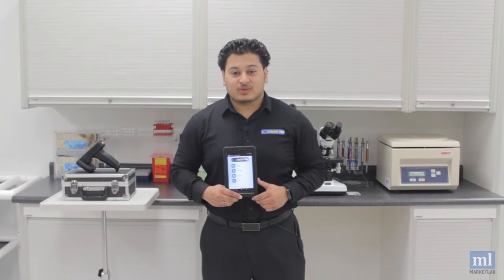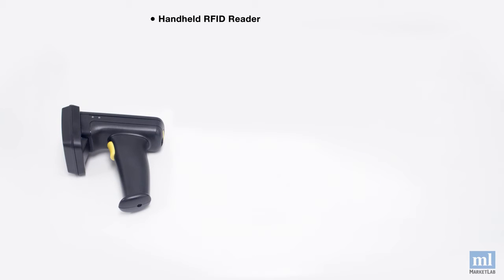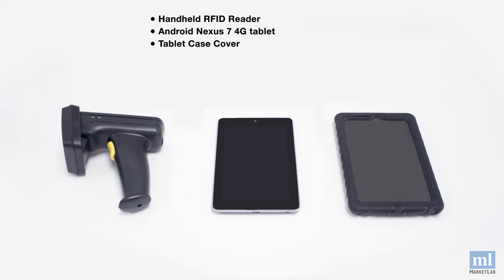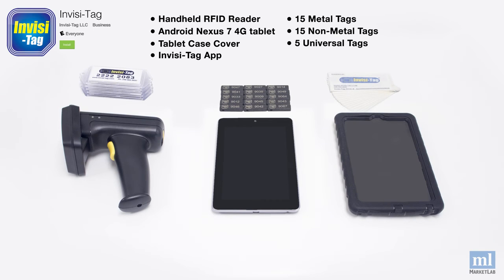Your InvisiTag starter kit includes everything you need to start tracking your assets smarter. You'll receive one handheld RFID reader, an Android tablet, a rugged tablet case cover, the InvisiTag app, 15 metal tags for metal assets, 15 non-metal tags for use on wood and plastic, five universal tags that can be placed on any surface, and an optional cloud account for data and report management.